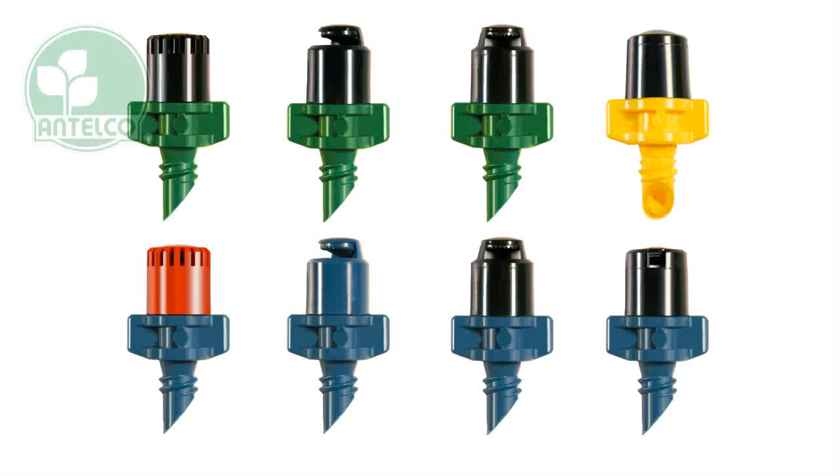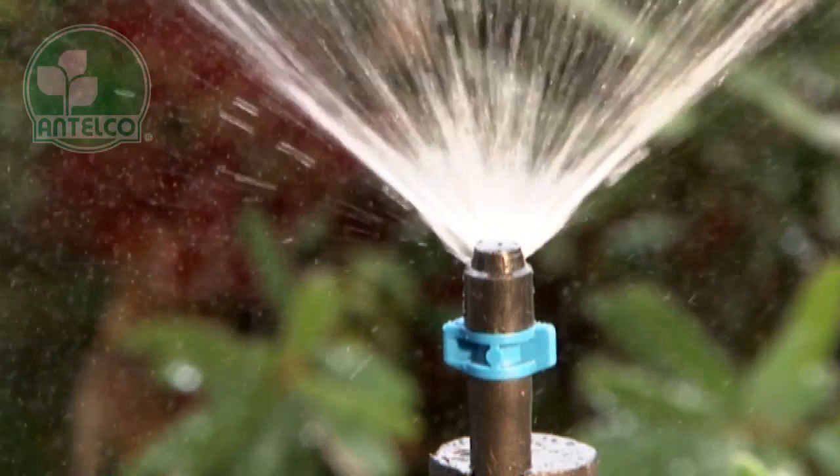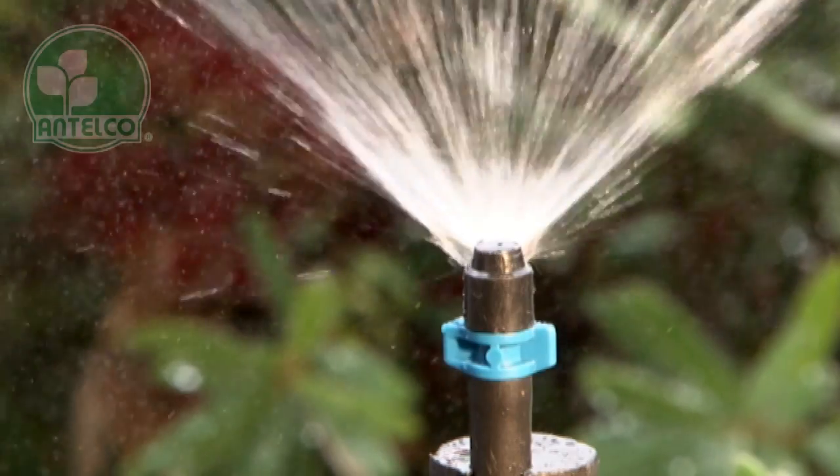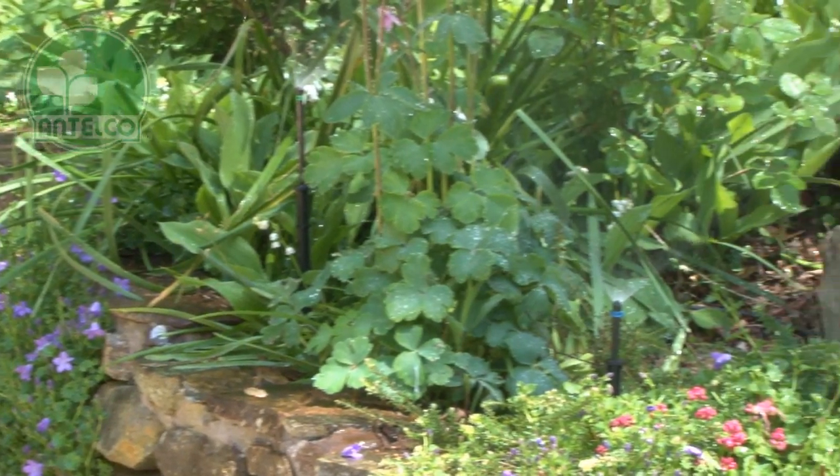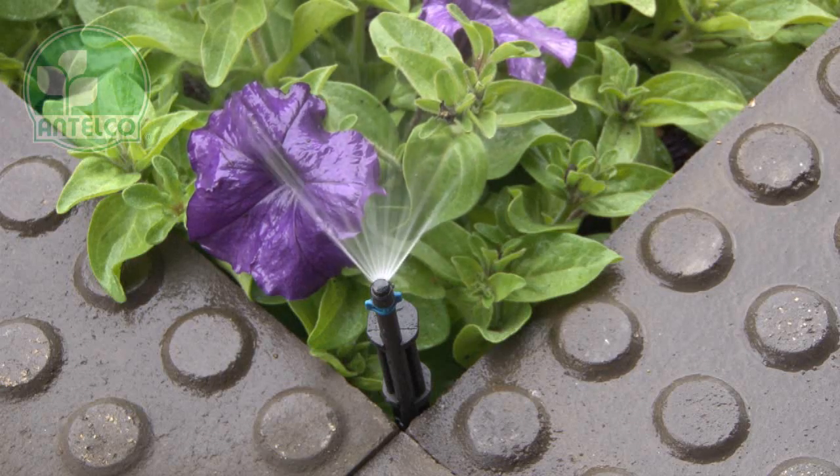Antelco two-piece jets provide precise watering with nine optional spray patterns. Bases are colour-coded to indicate flow rates. Applications include garden beds, especially around edges and corners to prevent overspray on paths.